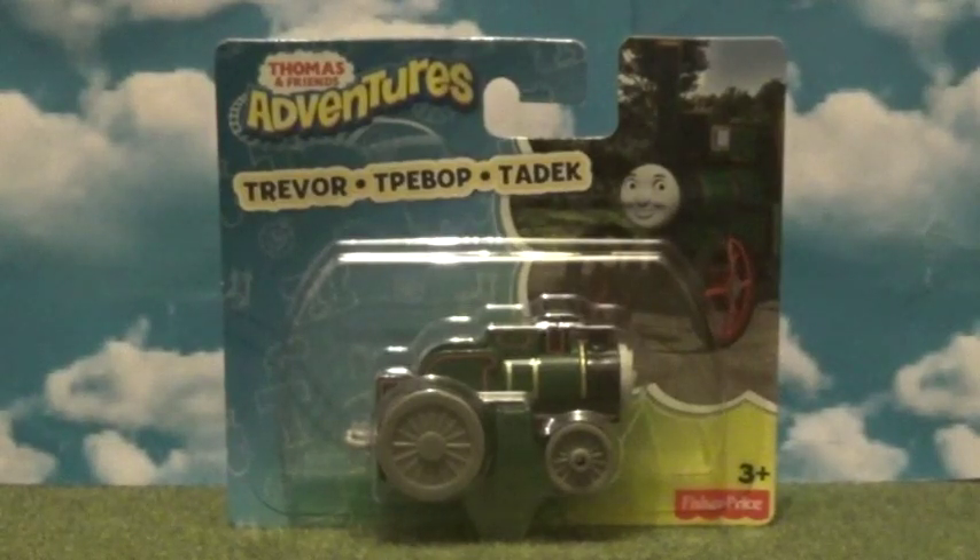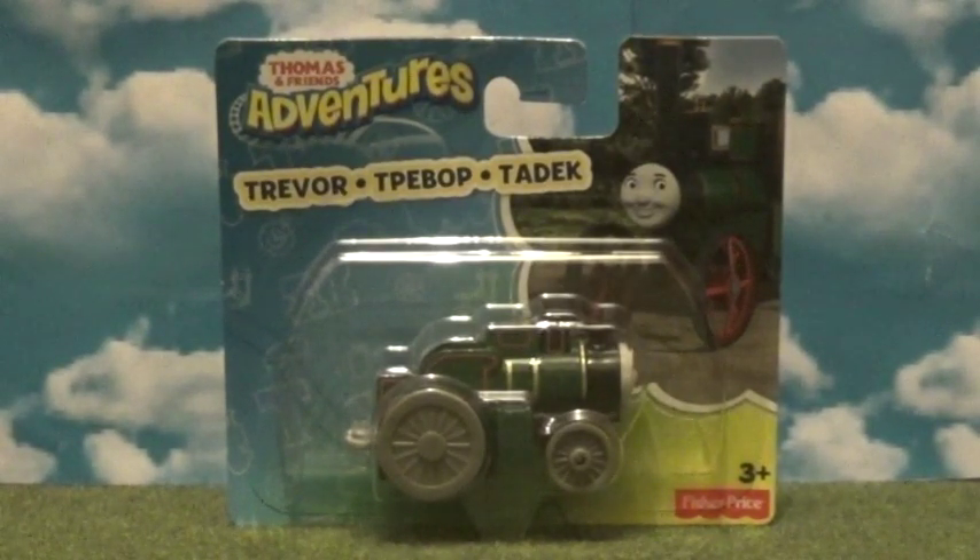Hi guys, this is Rose with the QC995 and welcome back to Thomas Adventures review time. I do apologize for not doing Adventures in a while because there were hardly any new characters or new toys to review recently. But I recently found some that I needed to review, and I posted a poll on Twitter asking which one you want me to review first, and Trevor won — so we're doing Trevor.